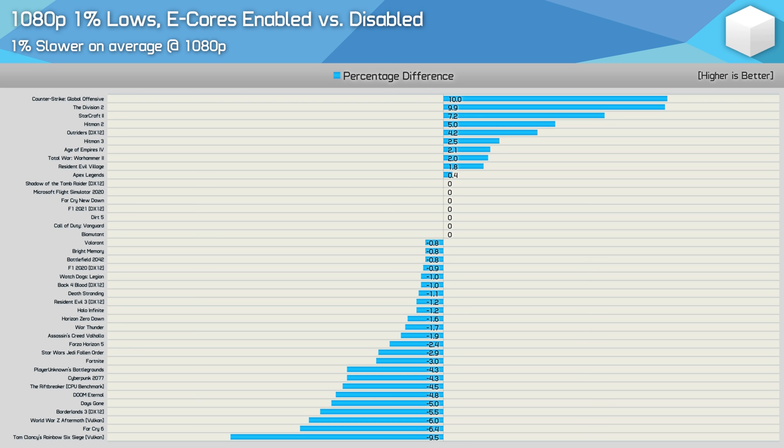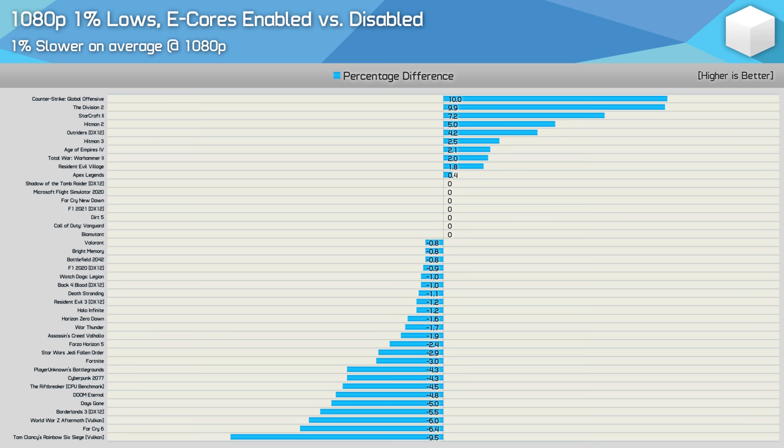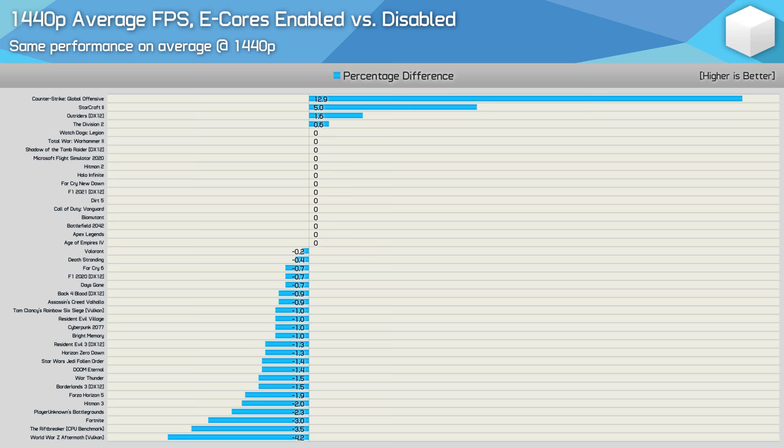For those wondering, it's really no different when looking at the 1% lows — the stock configuration was just 1% slower on average, with just a few select games providing a 5% margin or greater. There were more games falling into the 5% or greater category, but the distribution between wins and losses remains fairly consistent with what we saw for average frame rate performance. Bumping up to 1440p, we find no difference between the two configurations overall. The only outlier is Counter-Strike, which provided some very odd results. For the rest of the games, margins are 5% or less, with 16 seeing less than a 1% difference. Of the 41 games tested, 90% of them saw a margin of 4% or less between the two configurations.